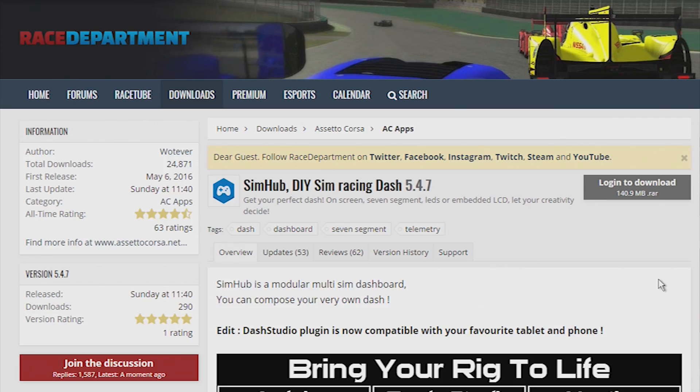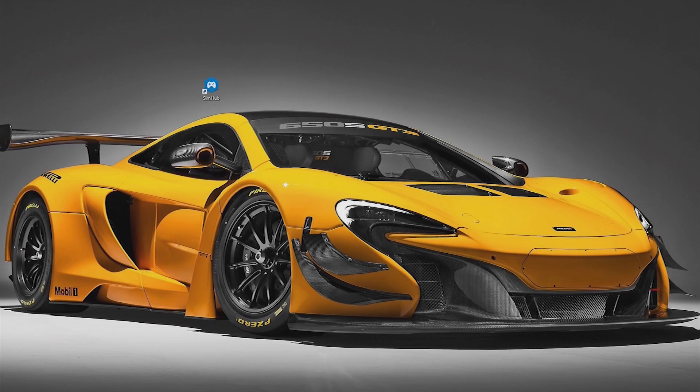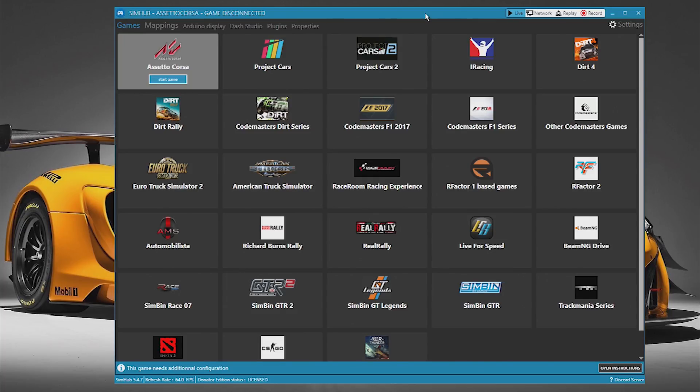Download the SimHub software from the Race Department site and install it to your PC. Plug in the power supply and plug the nano into a free USB port, then open the SimHub application.